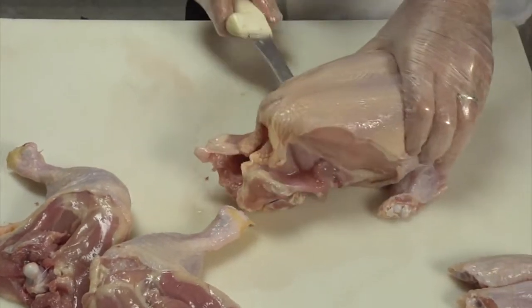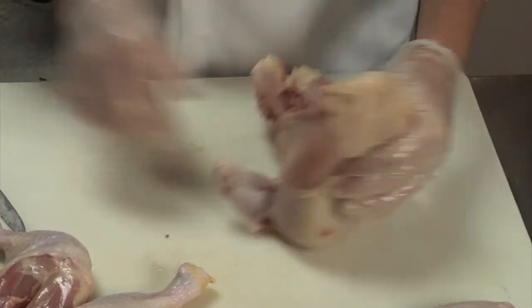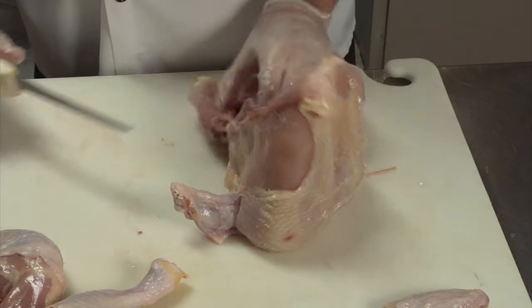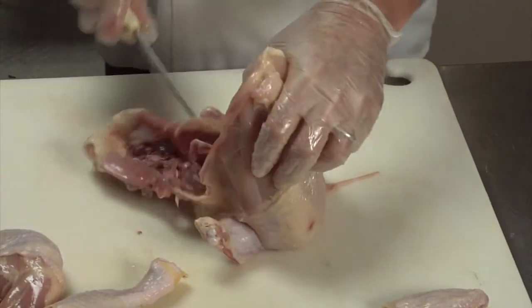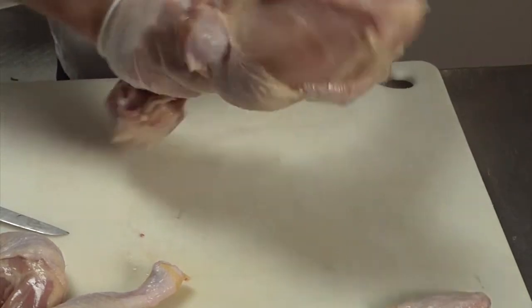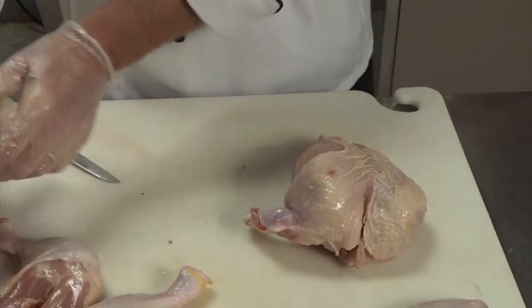Now there are two things for the breast you can do. You can either have it bone-in, in which case you need to go in between the drumette on either side, through the rib bones, and separate it straight out. Then you have your back, and that's good for stock.